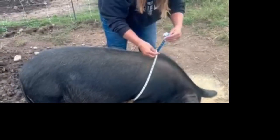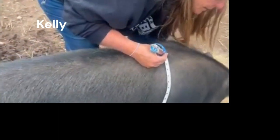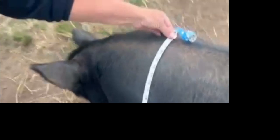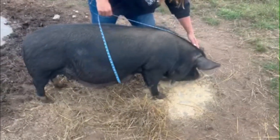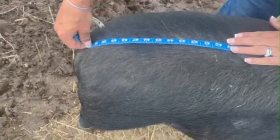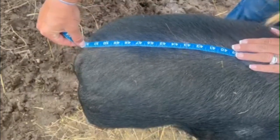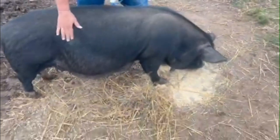For the girth, we go right behind the front legs. We'll try and get her to lift her head — there we go. 48 is her girth. This is Kelly, one of our older sows. For the length, we go from right behind the ears to the base of the tail. Her length is 52 — she's a little bit longer than Curly Sue.